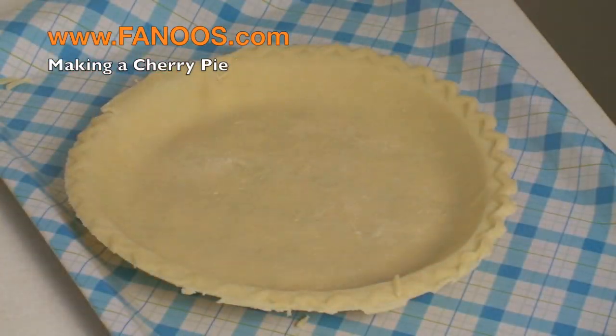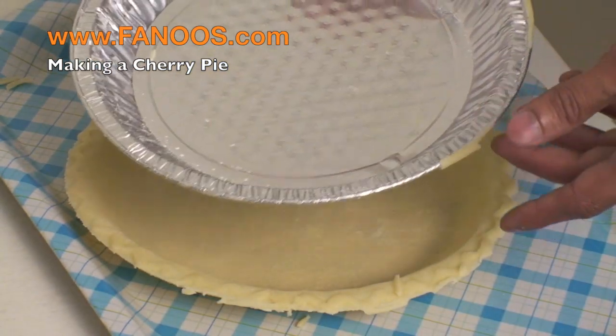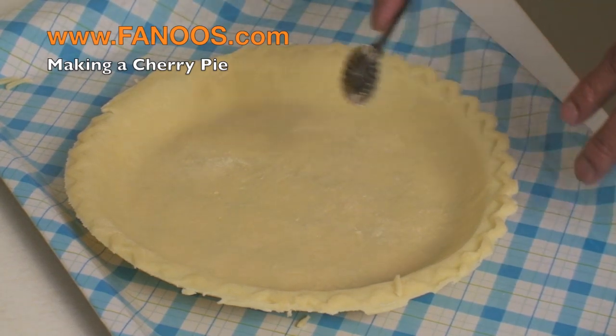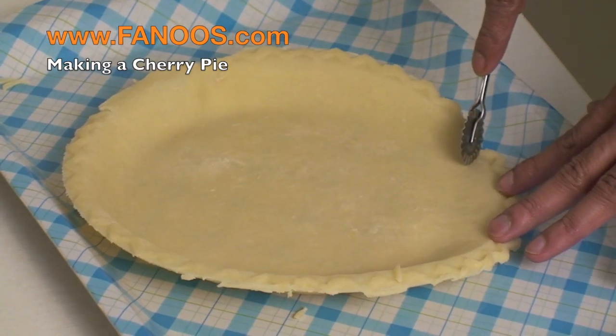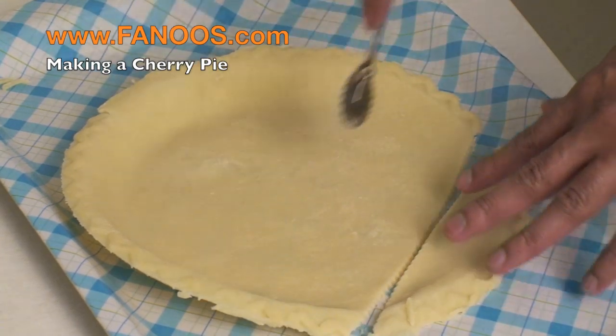There are two frozen crusts. We have just removed one crust out of its aluminum foil. We are going to use this as a top crust, and what I'm going to do is just cut it in strips.